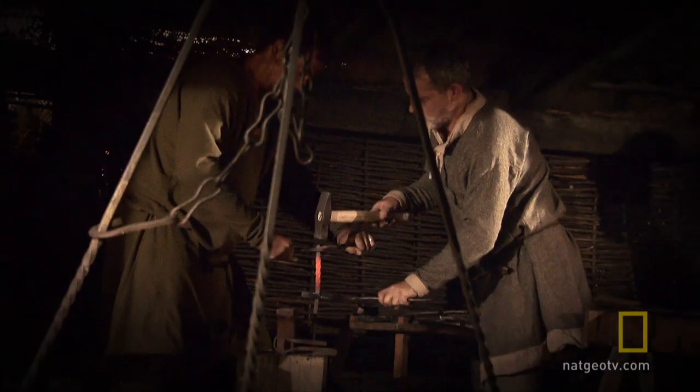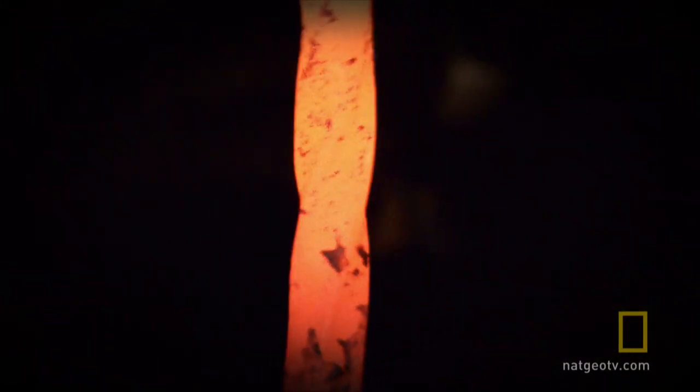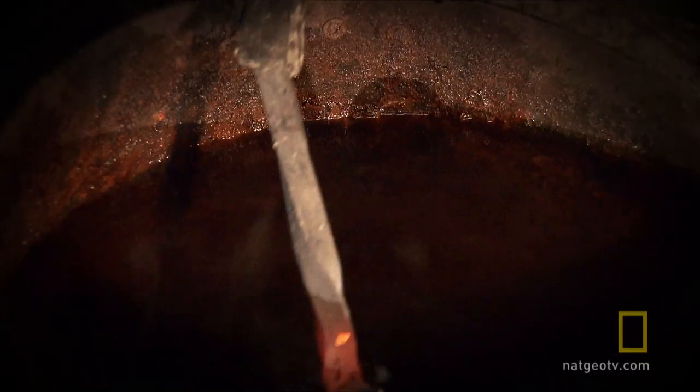The blades that they used back then were being used in reality. They produced these blades using a technique known as pattern welding, a process that created blades with beautiful swirling and rippling patterns to befit their golden hilt fittings.